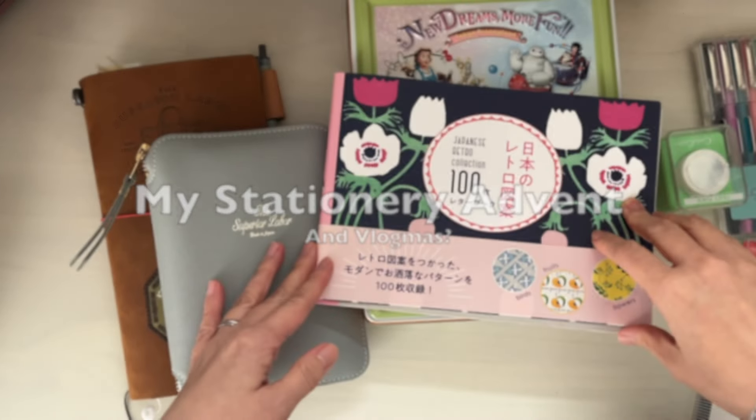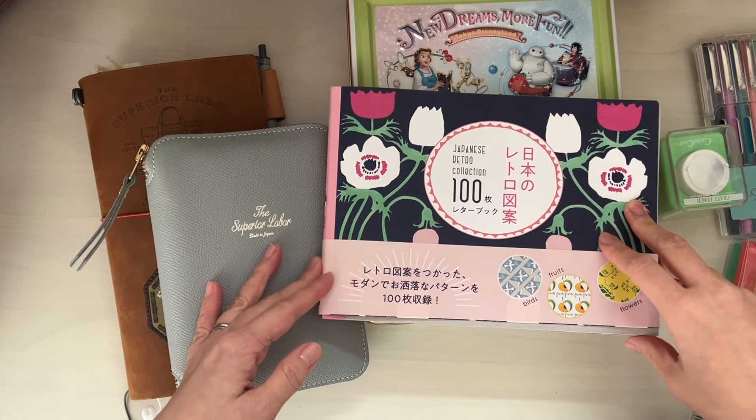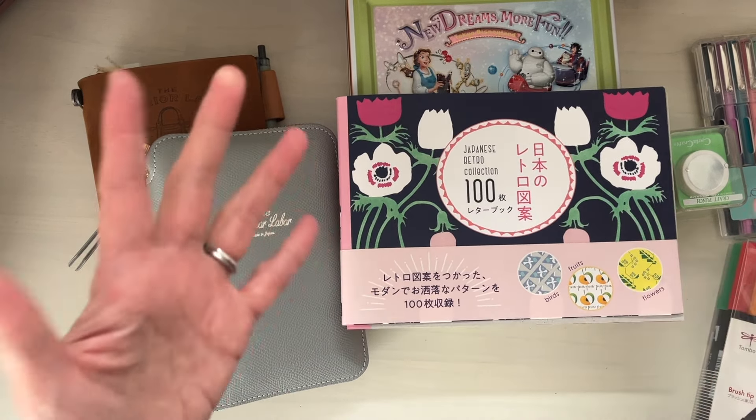Hi, it's Mitz from MyLifeMitz. Thank you so much for being here. Today I want to share with you my stationery advent.